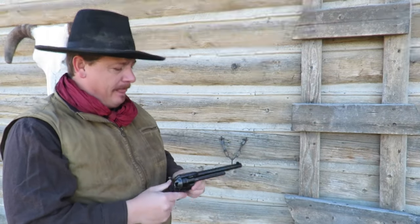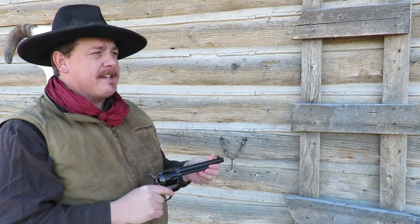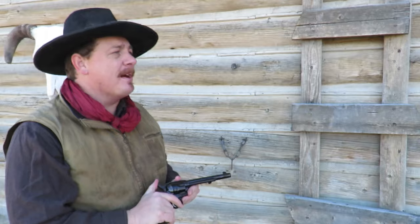Hey man, what's going on? Oh hey! Yeah, I'm just looking at my new revolver here. It's a reproduction of a single-action army. I'm pretty excited about it.